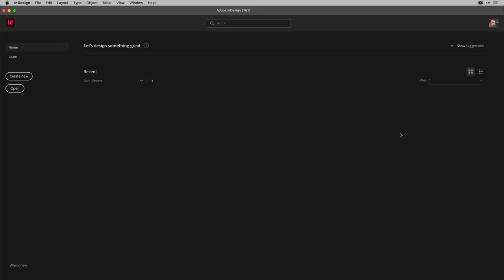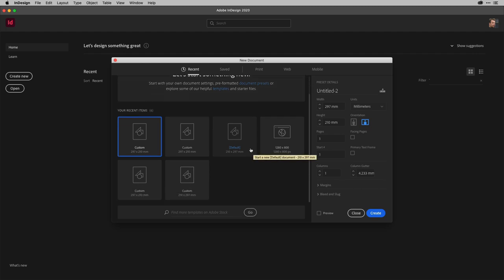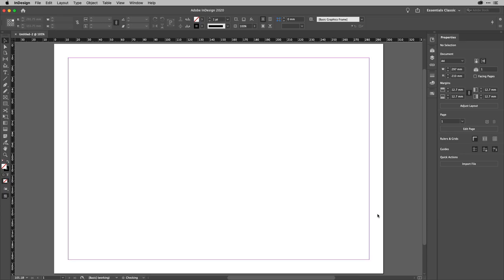Here I am in InDesign. I need a new document to work with, so Command or Control-N to create a new document. The page size I'm after is A4 — yours may be slightly different, and that's just fine. I'm going to make this landscape, and I'm going to turn off facing pages. I want them as single sheets, so I'll click Create, and my document is now ready to go.